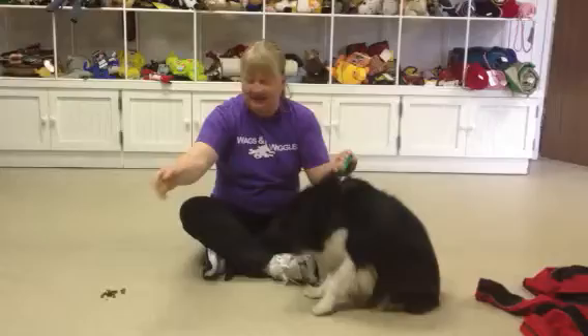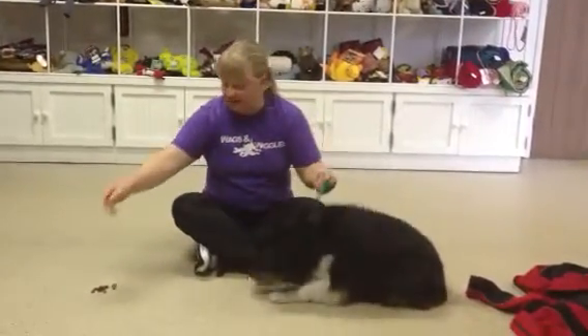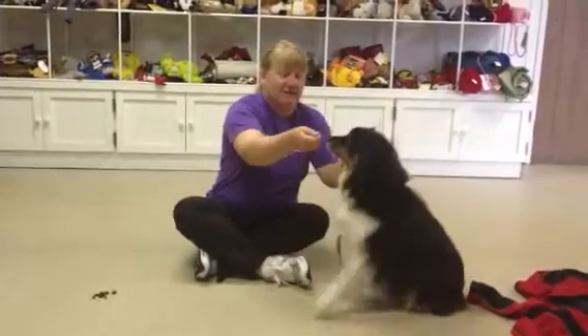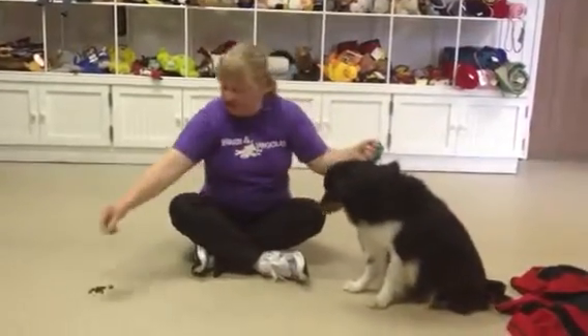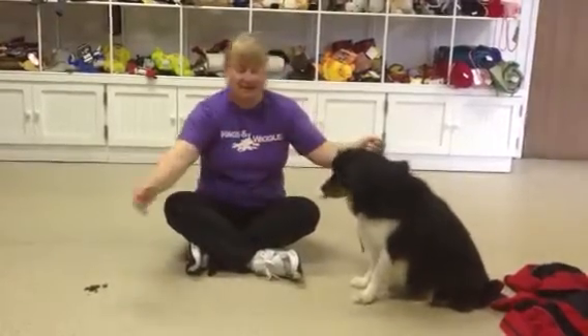I really want him into a sit, so I'm just going to keep rewarding him — reward him back into the sit if he lays down. This is just the beginning process, just teaching him to stay away from the pile of food and to stay in his sit.